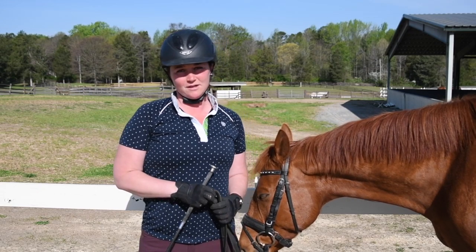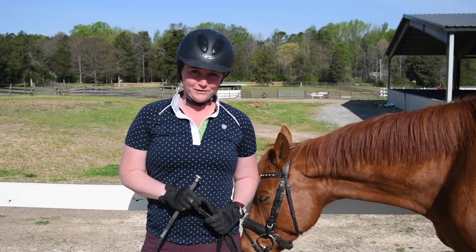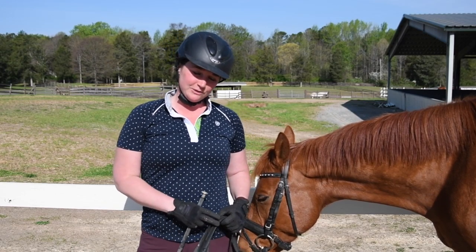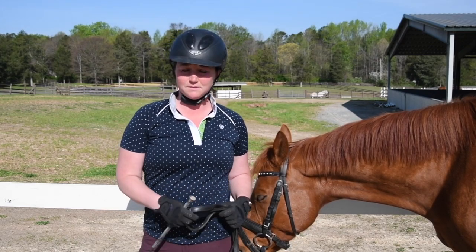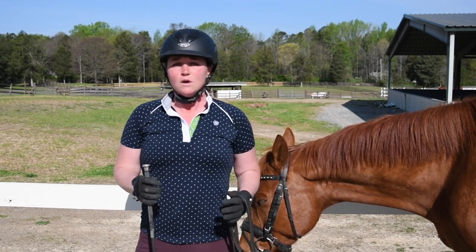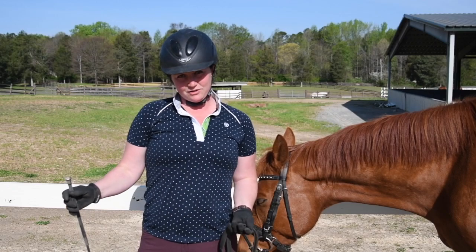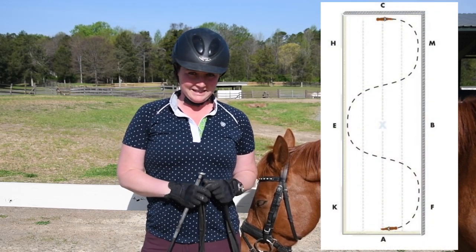I mainly focus on horse training tips, rider position tips, and product reviews. Today I want to talk to you guys about an exercise in the dressage test. Mostly you see this exercise in first level in the trot or in second level in the canter. The exercise is a three-loop serpentine.